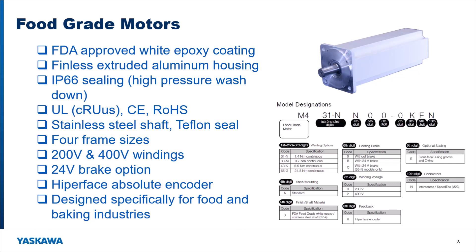We are releasing four frame sizes of these in 200 volt and 400 volt. There's a brake option, and we're using the standard Hyperface absolute encoder. These are motors that we're buying and reselling from a Wood corporation up in Wisconsin. They're designed specifically for food packaging, baking packaging, and similar applications. The four frame sizes range from 1.4 newton meters up to 25 newton meters continuous, with brake or no-brake options in 200 or 400 volts.